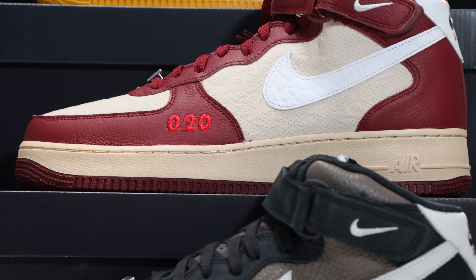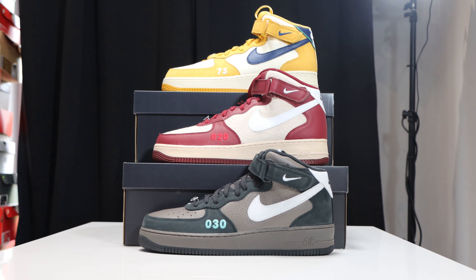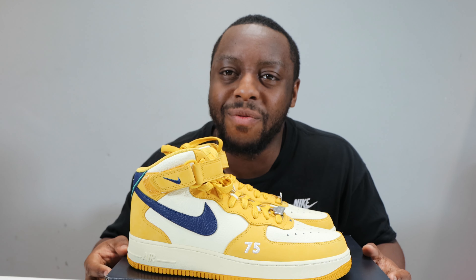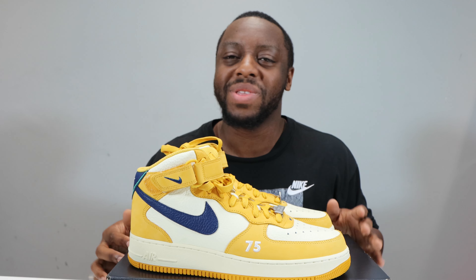How do these compare to the London pair and the Berlin pair? Remember, this is part of the City Pack — a pack of mids dedicated to some European cities. Is there a European city you'd like reimagined as an Air Force One? If so, leave it in the comments below. Purchase links for all three pairs are in the description. Stay tuned for the on-foot. Thanks to everybody for subscribing and sharing their thoughts — always appreciated. I've been Schopes, signing out. See ya.